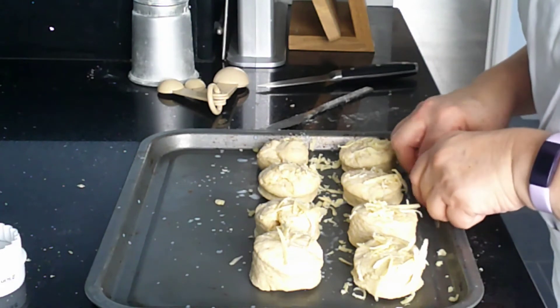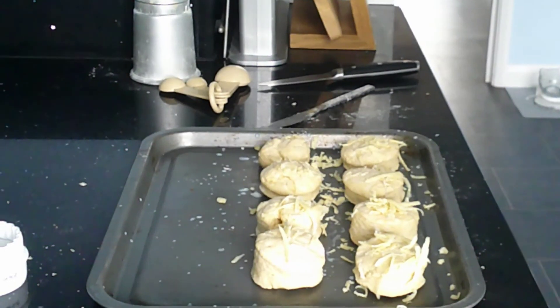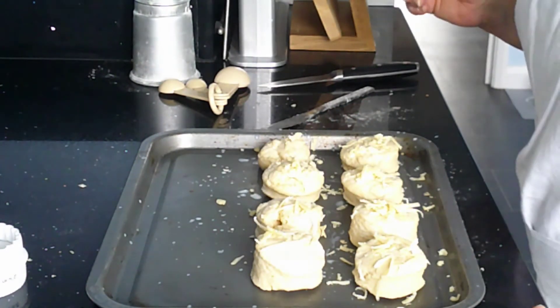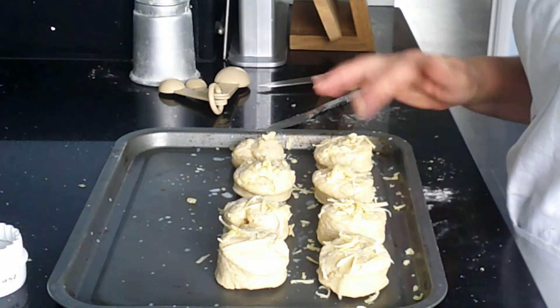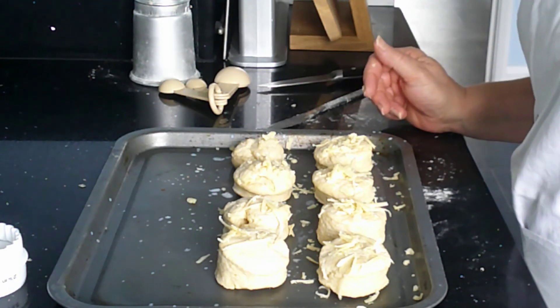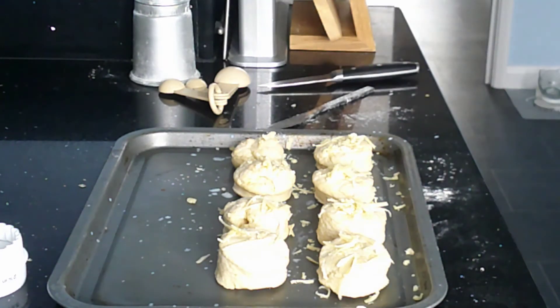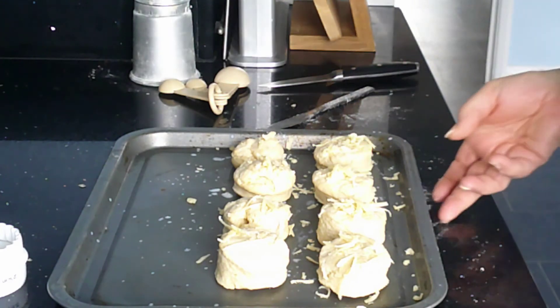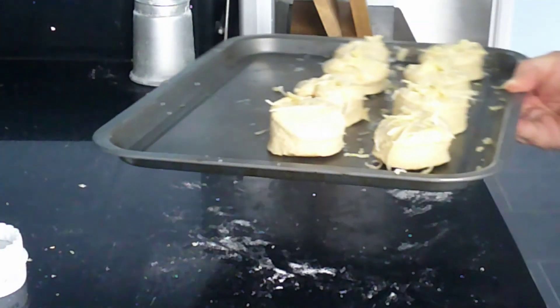These need to go into a hot oven. I've picked up as much of the cheese as I can and I've got these glazed. These are going into a hot oven at 220 degrees, which is gas mark 7, and they're going in for 12 to 15 minutes. What I want to see is that they're nice and golden brown when they are cooked.